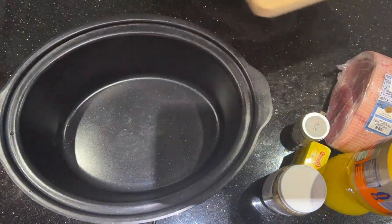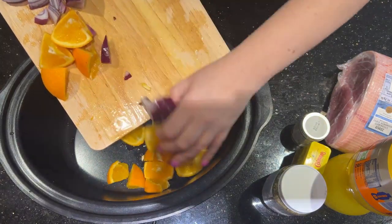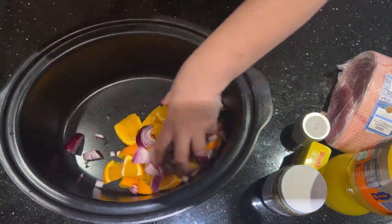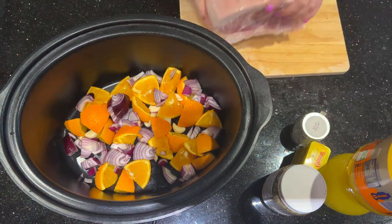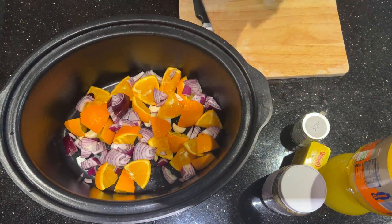You want to be loading in your oranges, your onion, and your garlic into your slow cooker so that you've created a layer in the bottom. Then the next job is to add in your gammon. Of course, the gammon comes with its layer of fat.